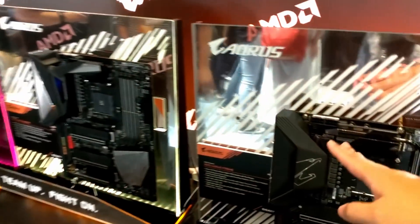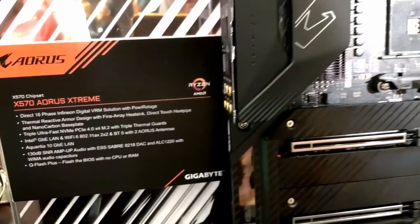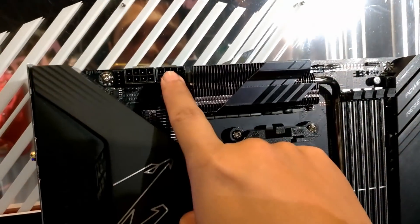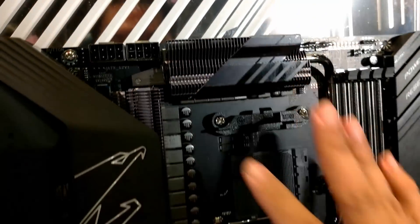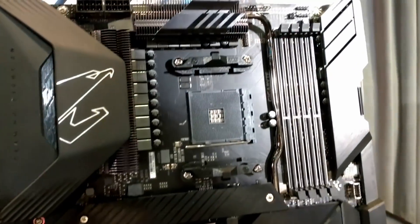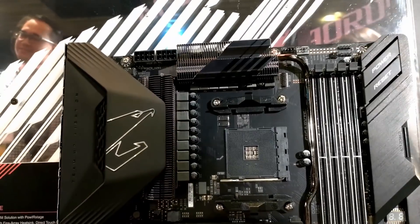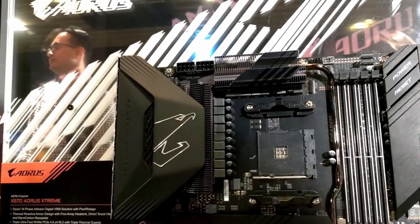We're going to start from this side, which is the X570 Aorus Extreme. Nice looking board, two 8-pin connectors, nice fins on the heat sinks — looks like a very strong power delivery here. And from what I saw in the presentation, it looks like a 16-phase power design.